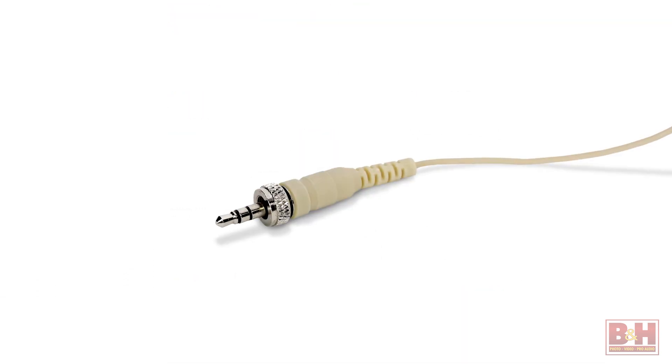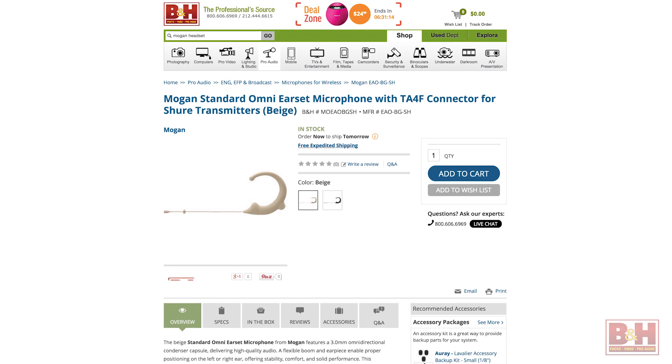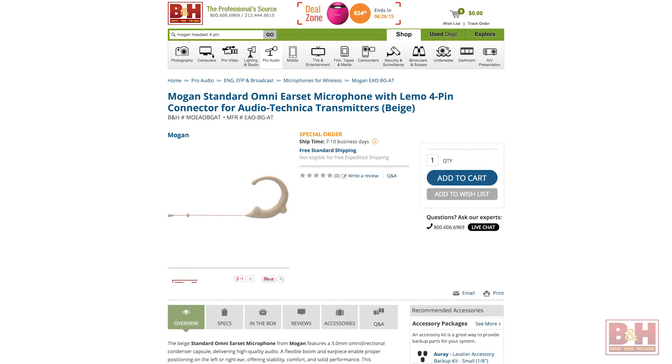Additional connector options on the four-foot reinforced cable are also available depending on the wireless system that you're using: a TA-4F connector for Shure systems, a TA-3F connector for AKG systems, and a Limo 4-pin connector for Audio-Technica transmitters.